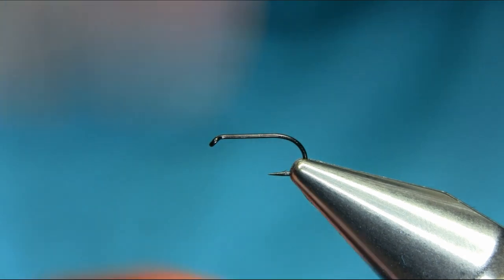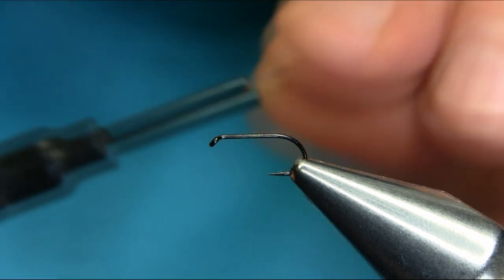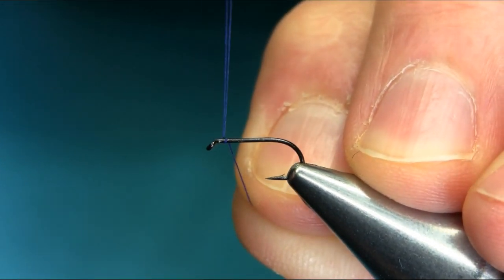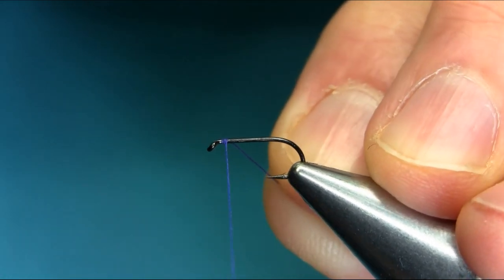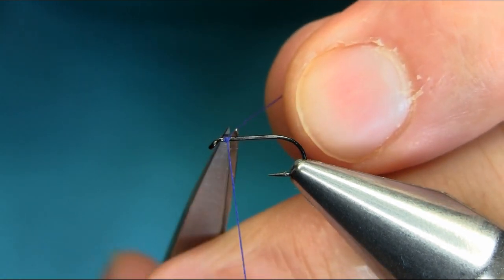Hello everyone. This is a size 14 hook and this is gossamer silk, and this is a variation of a snipe and purple. Just start below the eye, couple of turns, and take this piece off.